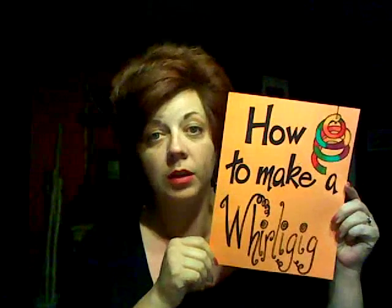Hi, I'm Greta Johnson and today I'm going to teach you how to make a whirligig. A whirligig is anything that spins or whirls.